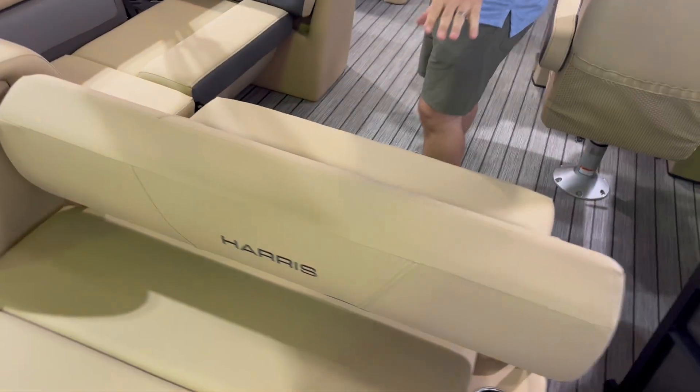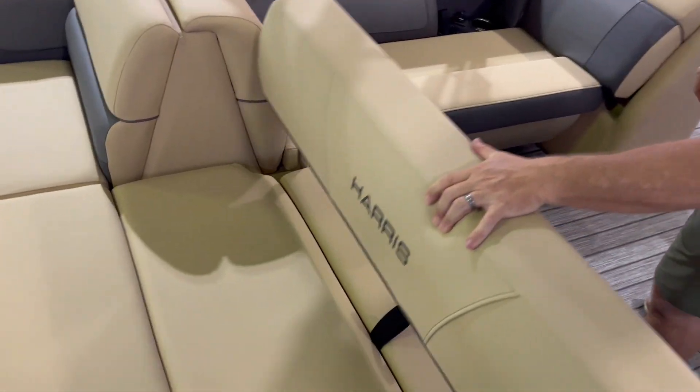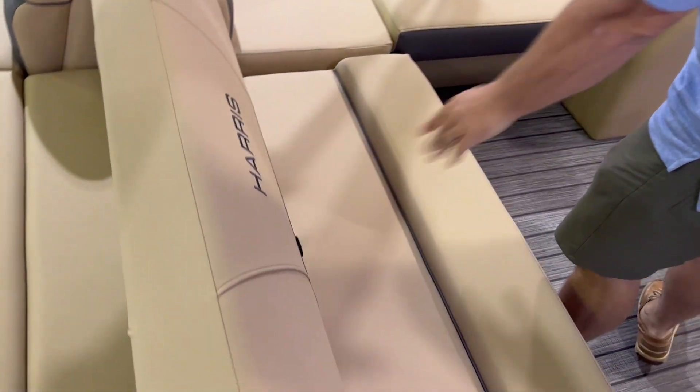This layout is the rear couch, multi-facing rear seats, and a side lounger.